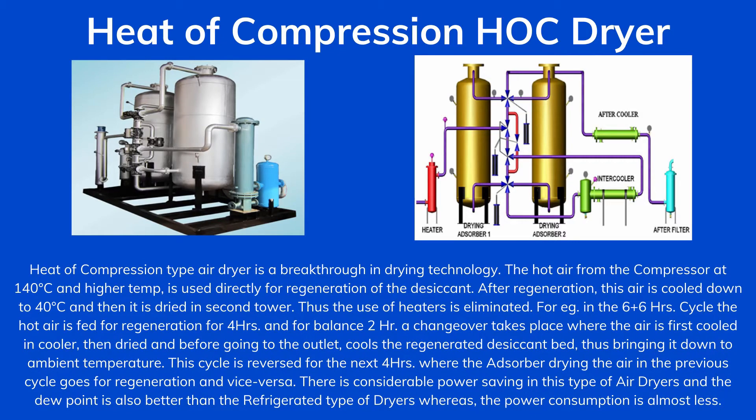Heat of Compression Hawk Dryer - the heat of compression type air dryer is a breakthrough in drying technology. The hot air from the compressor at 140 degrees Celsius is used directly for regeneration of the desiccant. After regeneration, this air is cooled down to 40 degrees Celsius and then it is dried in the second tower. Thus the use of heaters is eliminated.